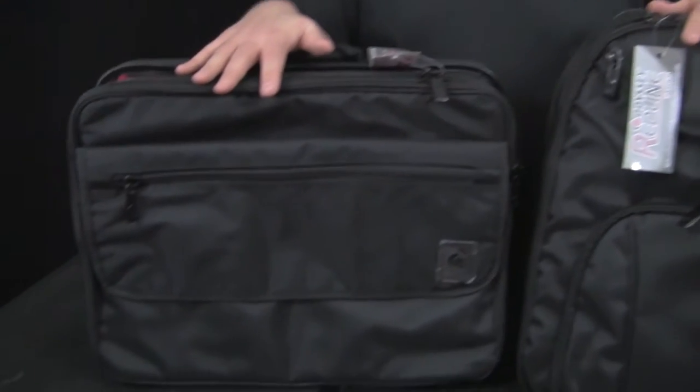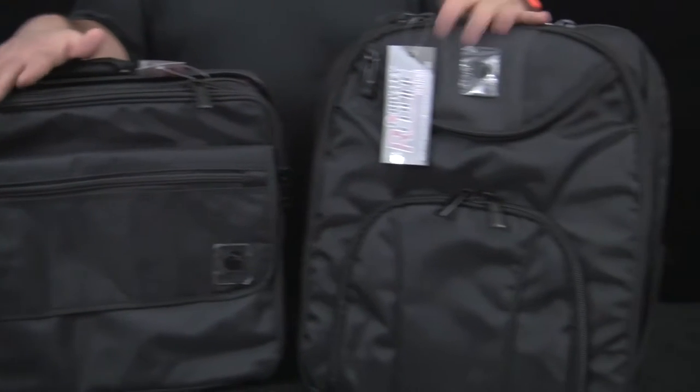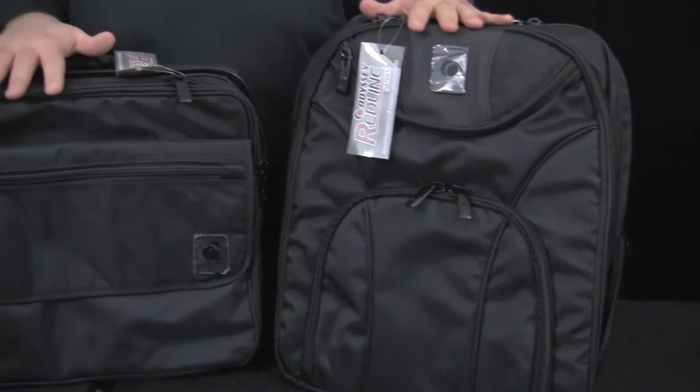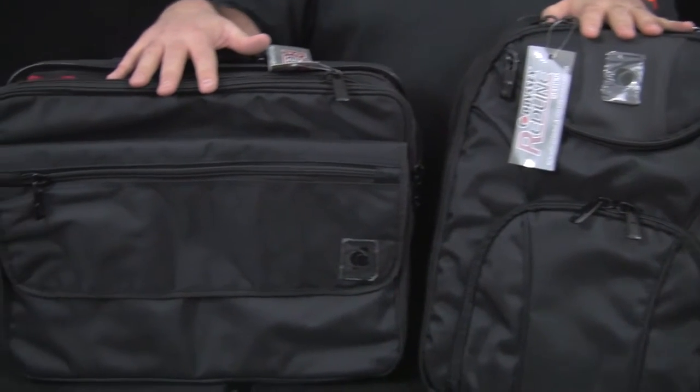Hello everybody, this is DJ Ty from AGIperDJ.com. Today we're bringing you a couple brand new bags we just got in stock from Odyssey. We love these guys — they make great gear. Huge shout out to you guys, thanks for making such cool stuff to make us DJs look better and make our jobs easier.